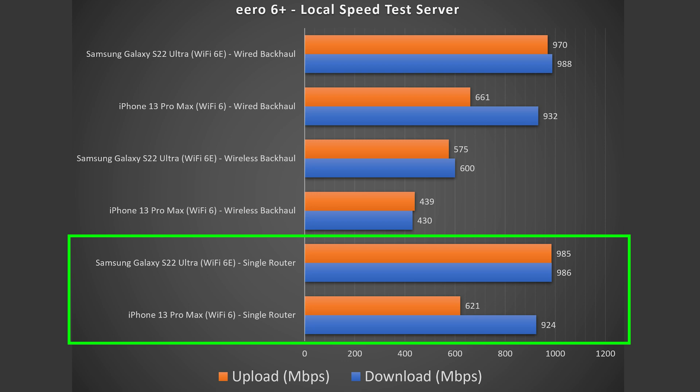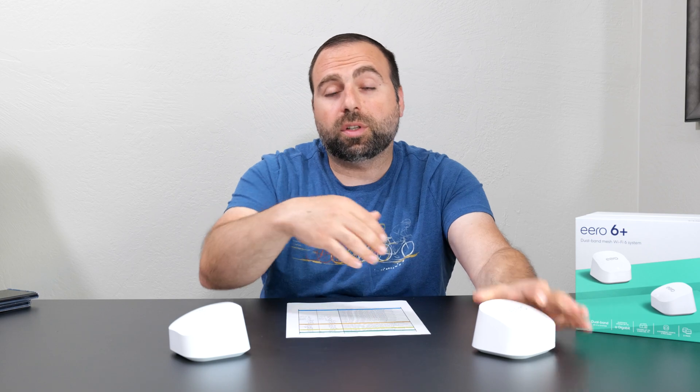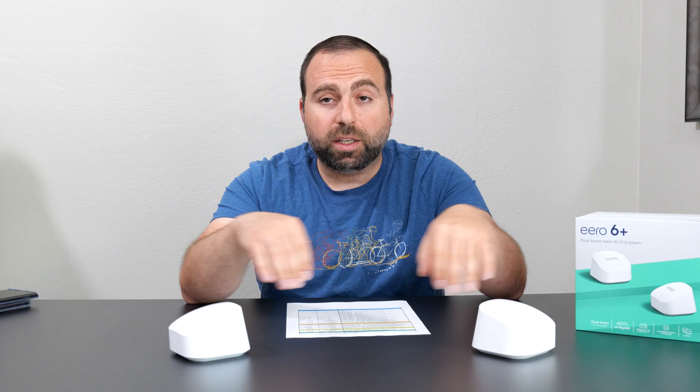Moving on to wired backhaul — that's when you have two units connected to each other via Ethernet. Wired backhaul speeds were pretty much the same as the single router, which is expected because there's a gigabit connection between them.